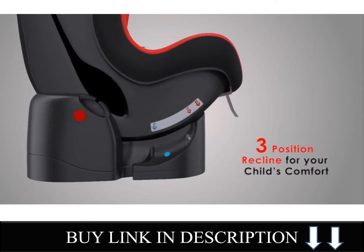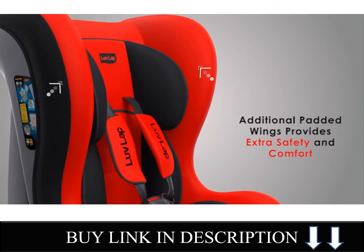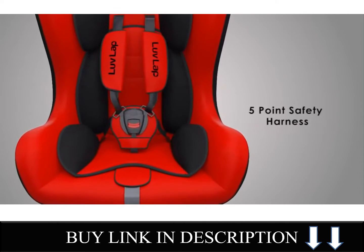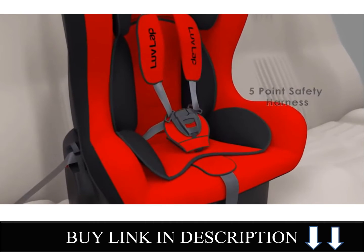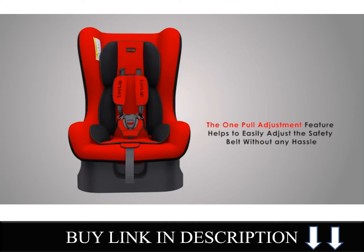This car seat comes with three position recline for your child's comfort. The additional padded wings on the side provide extra safety and comfort. The 5-point safety harness helps secure the child, and the one pull adjustment feature helps to easily adjust the safety belt without any hassle.